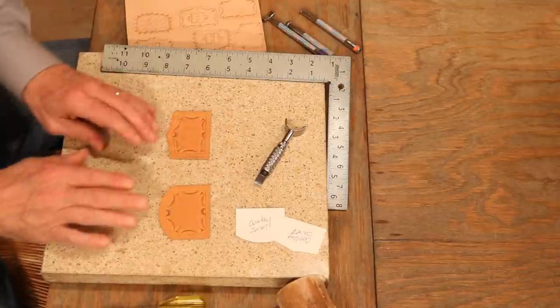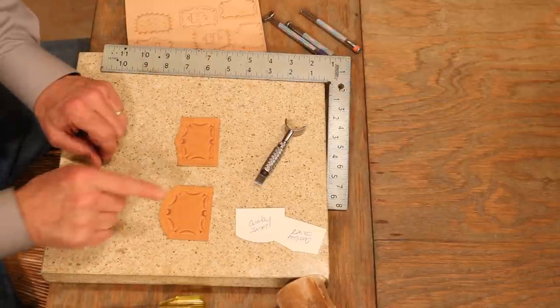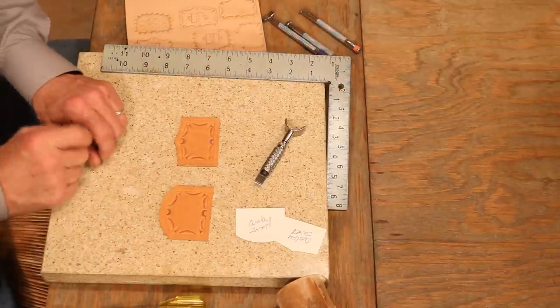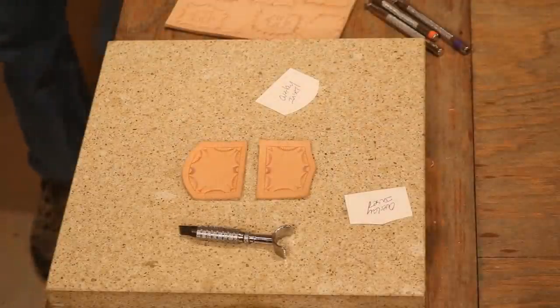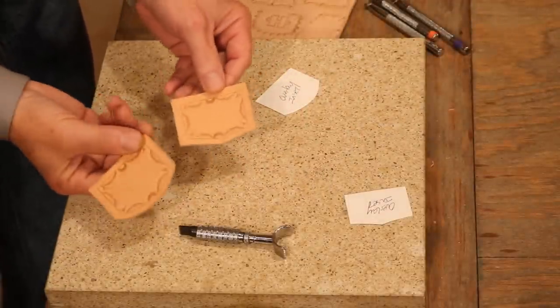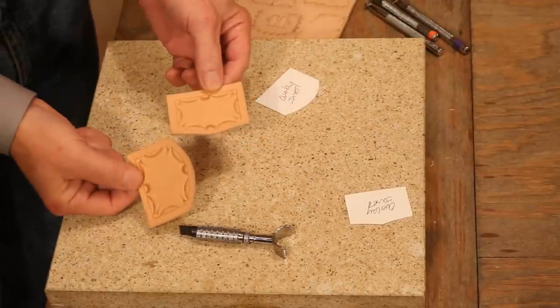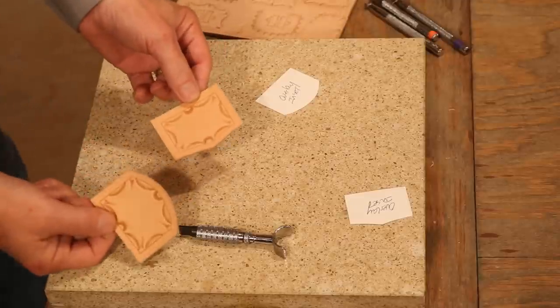Now we're going to have to let these dry a little bit longer — maybe four or five hours — then we'll jump over and start doing some edge work and dyeing. Good dry time, and those look good. Very nice — a simple stamp design goes so far. Let's step back to our main table. We're going to bevel and groove these, then let's dye our project.